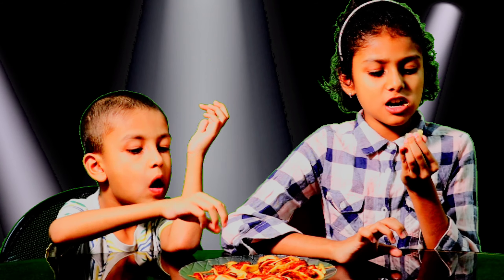Butterfly chicken is ready to eat. Let's go.